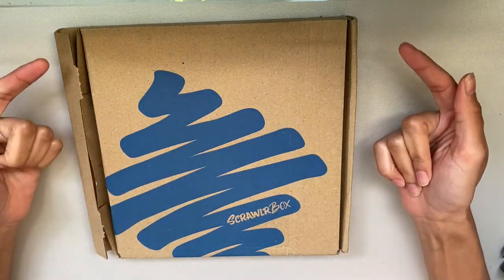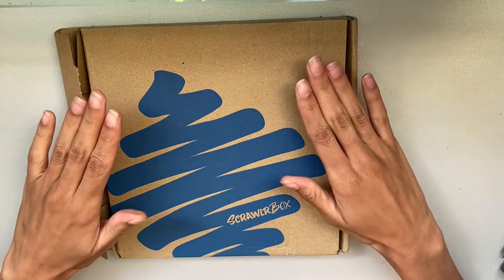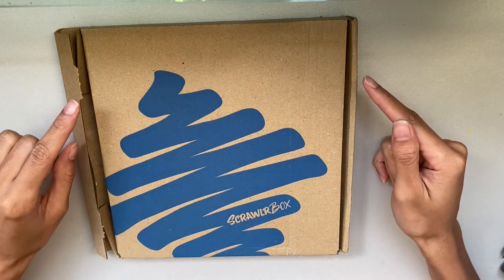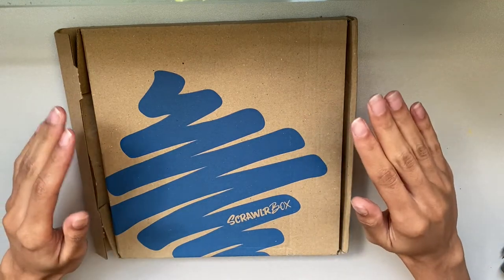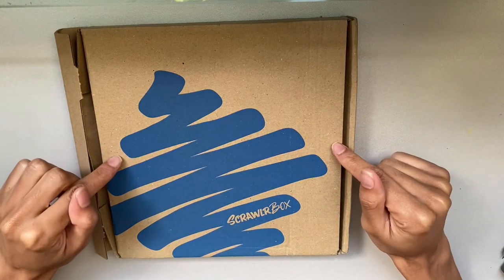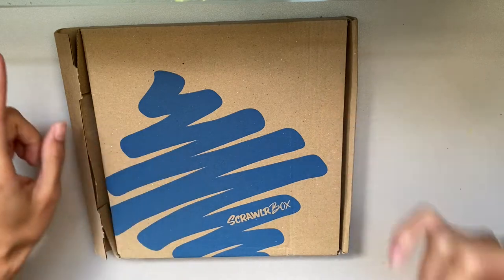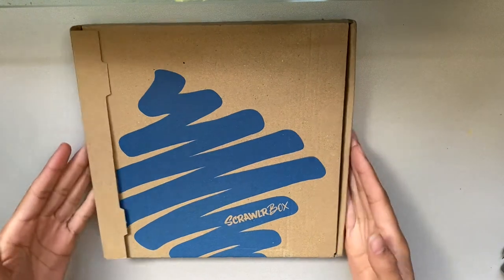Hello everybody, it's Chris T and today we are back with another Scrawlrbox video. I have a few disclaimers — I have two of these boxes in my house right now because I am running behind on life in general. I don't know which one is older, and every time I clean my room I move where they are. A third one is coming in the mail soon, so I figured I need to open at least one of them before I get to work. Without further ado, Scrawlrbox!